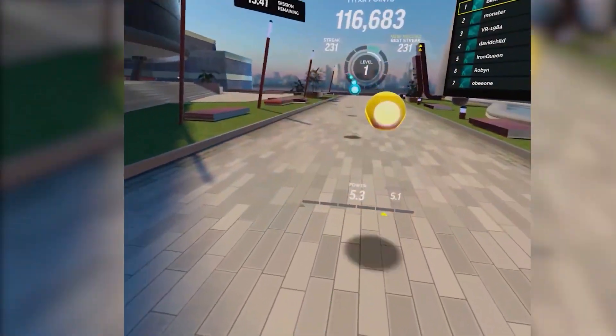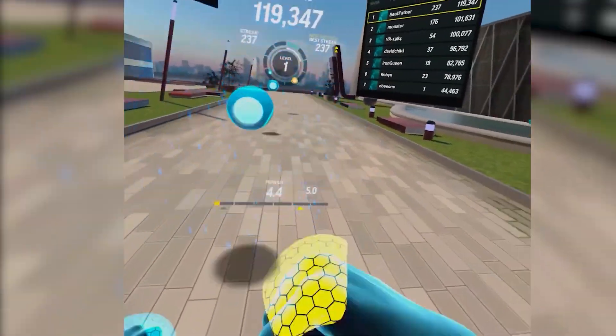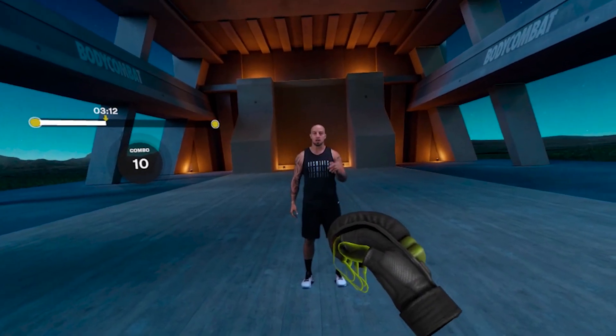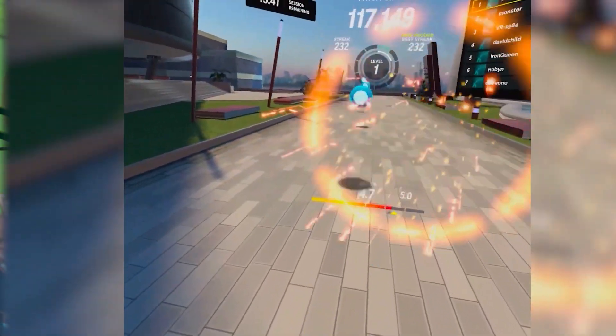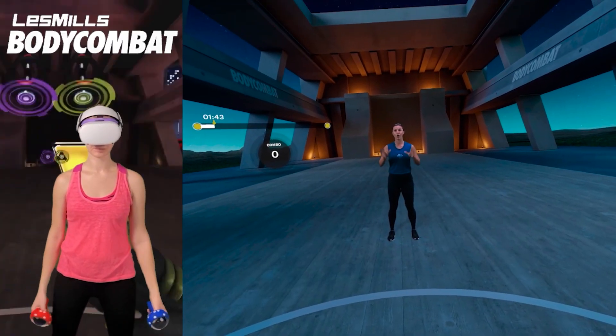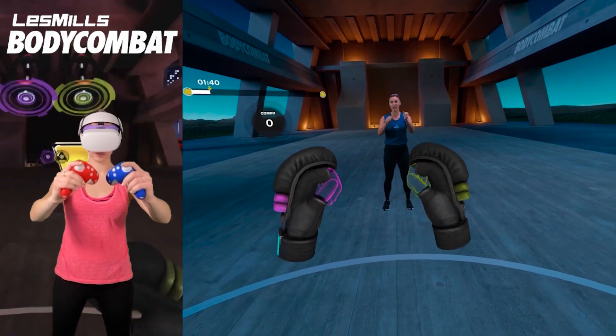In FitXR, all coaches wear modeled renderings, and their comments during the workout seem random and quite generic. Even though currently there are only two coaches in Les Mills, it's more than enough for me. I like the energy — during every workout you feel like the coach is talking to you and standing right there encouraging you. However, they do talk and cheer a lot. So if you'd prefer a more silent workout, you'd probably have better luck with FitXR's generic comments or Power Beats VR, which doesn't have any coaches at all. I personally feel more motivated when there's a coach cheering me on and telling me how I'm doing.